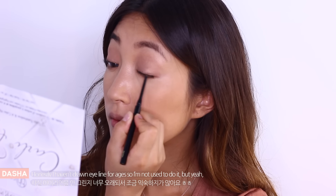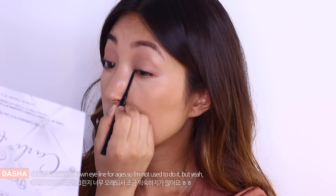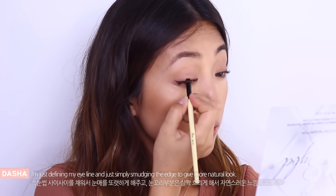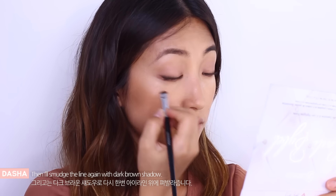Honestly, I haven't drawn eyeliner for ages so I'm not used to doing it anymore. But I'm just defining my eyeliner and simply smudging the edge to give a more natural look. And then I'm smudging the edge again with dark red eyeshadow.